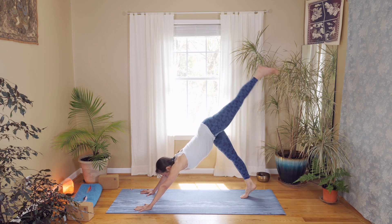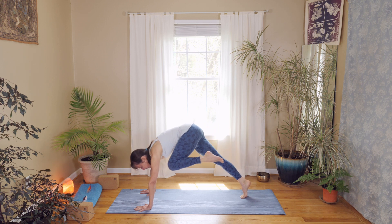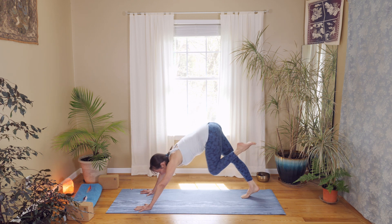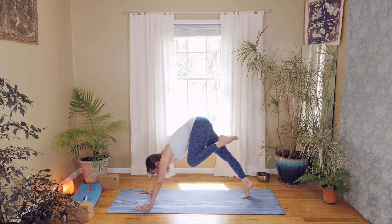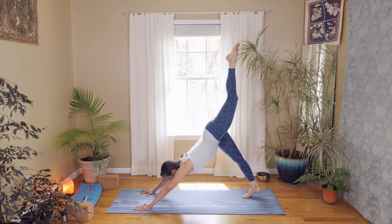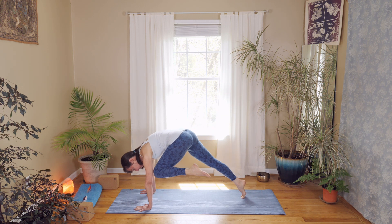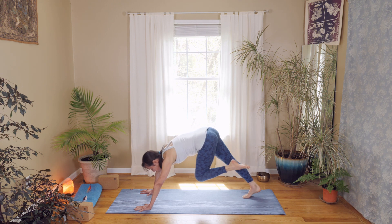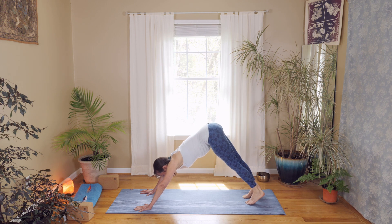On your next inhale, sweep your left leg up. Exhale, pull it in, come forward and tap. Inhale, reach back. Exhale forward and tap, inhale reach back. On the last one, exhale forward and tap — hold for five, four, three, two, one. Stretch way back and come into downward facing dog.